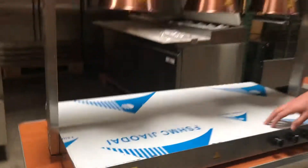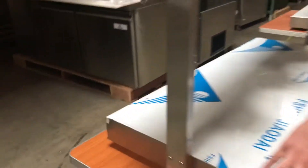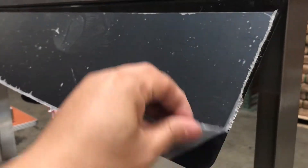This machine is our own brand, which is called Cooler Depot. We have another sticker on the side that has all the information on the machine. These are brand new and they come in the box.